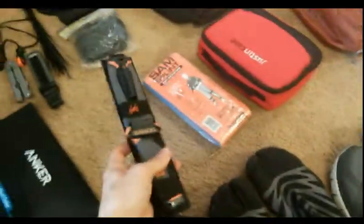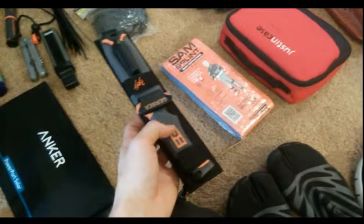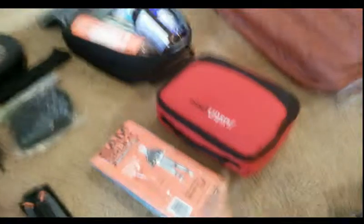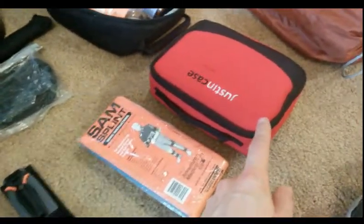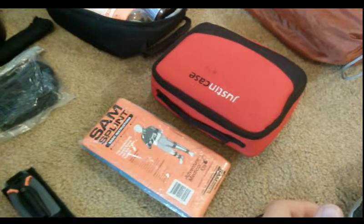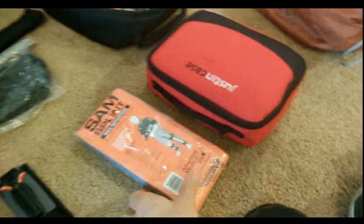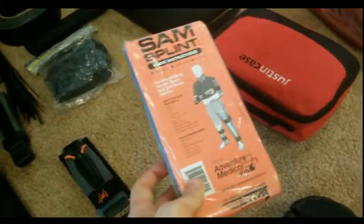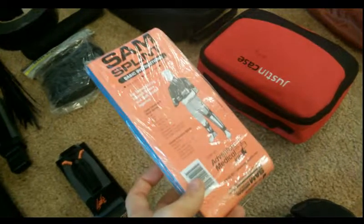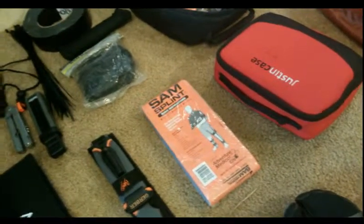I do have a fixed-blade camping knife — a Gerber — with a couple of utility features. I got it because I like Gerber and it's a good fixed blade. I also have a first aid kit with some extra pieces added, like an ACE bandage, aspirin, ibuprofen, and Tylenol. And this is a SAM splint — in case I wreck for whatever reason, I can use this to patch myself up before getting to medical care if needed.